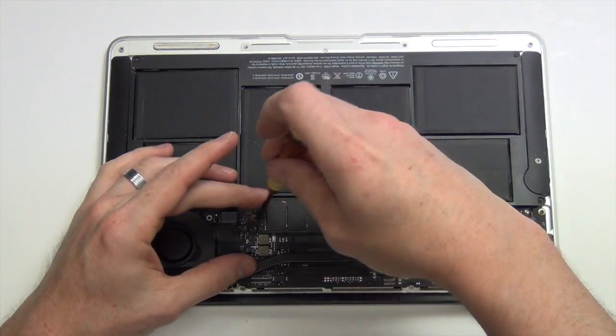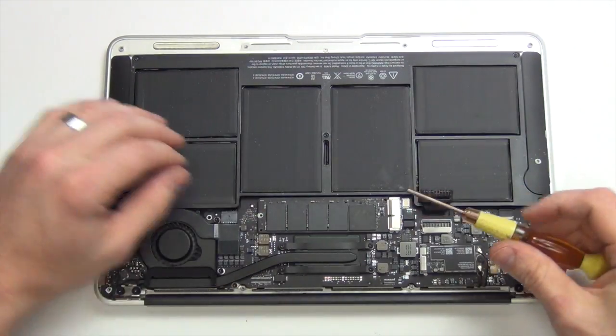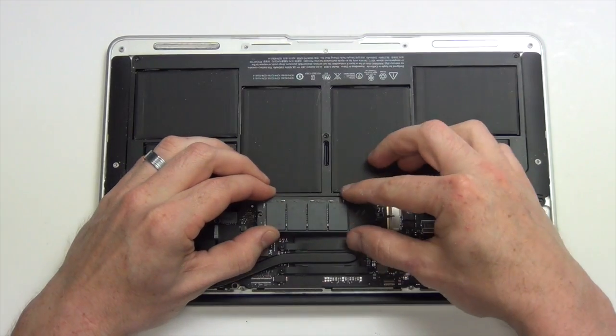To remove the SSD card, you will first need to remove the Torx 5 screw, and then lift the card up and slide it out.